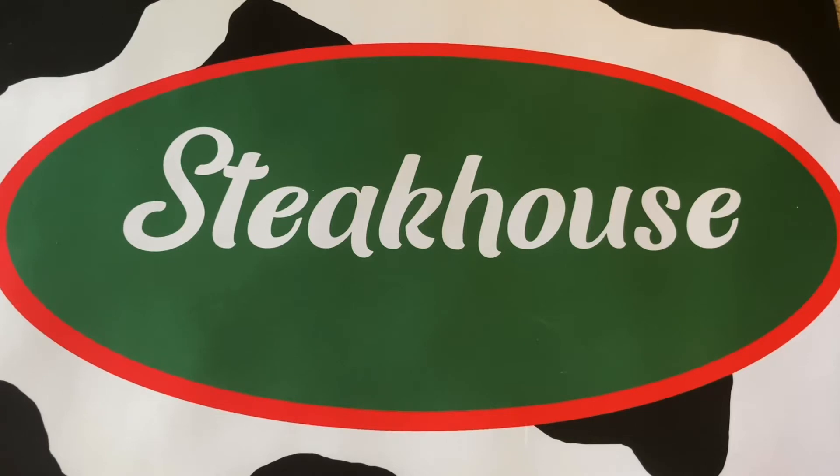Hello folks, I'm excited today to bring you a review and overview of three Reese's Easter products.